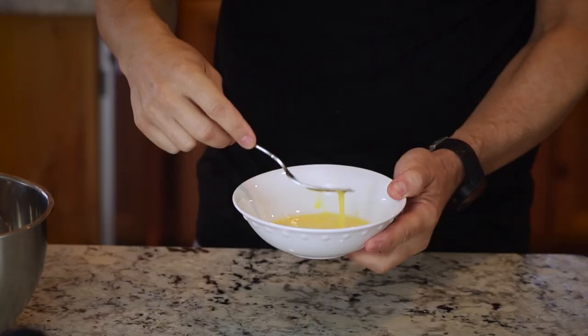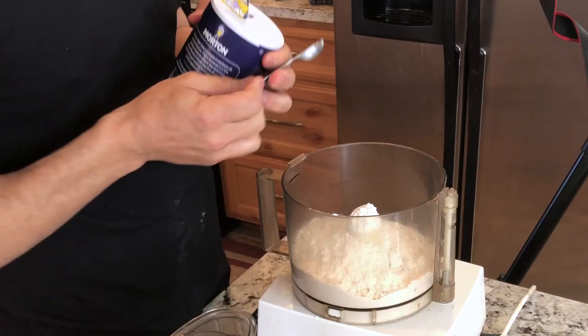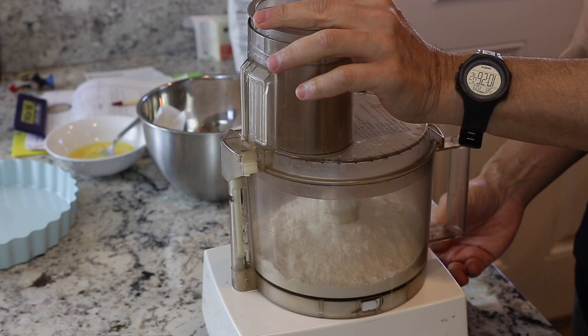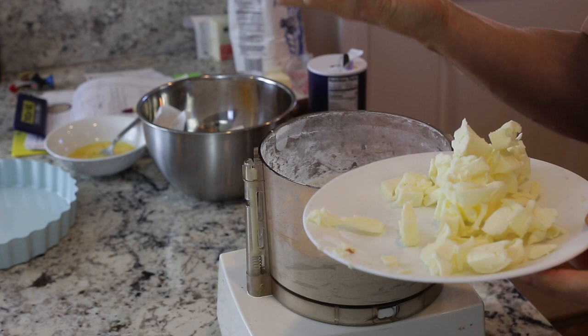Crack one egg into a bowl and mix it to incorporate the yolk and egg white. This crust calls for two cups of flour and a half teaspoon of salt. The blade attachment goes in the food processor — do a quick on-and-off pulse to mix up the salt and flour. Now I'm going to add about a quarter of the butter at a time and give it a quick pulse so the butter gets coated with flour.